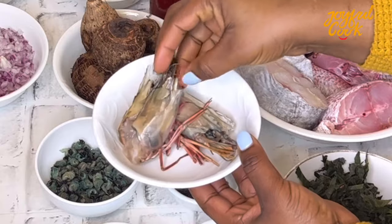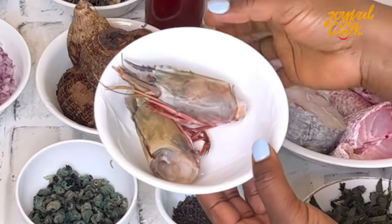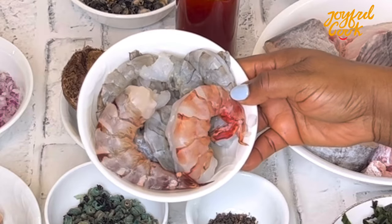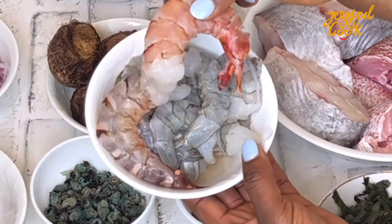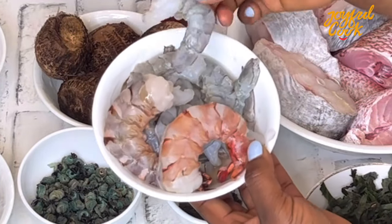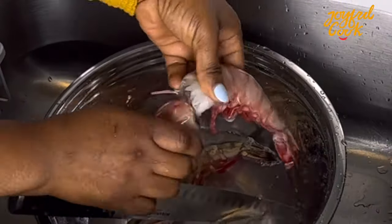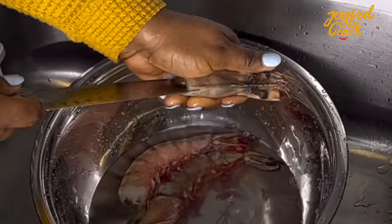Here I have some tiger prawn head — you'll see what I do with this in a bit, but just know that this is going to make your soup really delicious. Next I have the shrimps, the two tiger prawns, and regular jumbo shrimp.